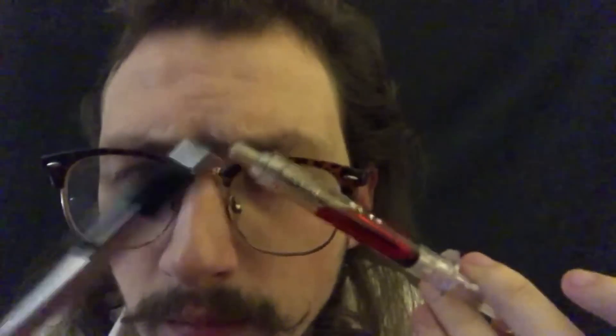Hello, you are here for the cranial nerve exam? Yes. Why not? Sure. Right, we only have like 10 minutes.